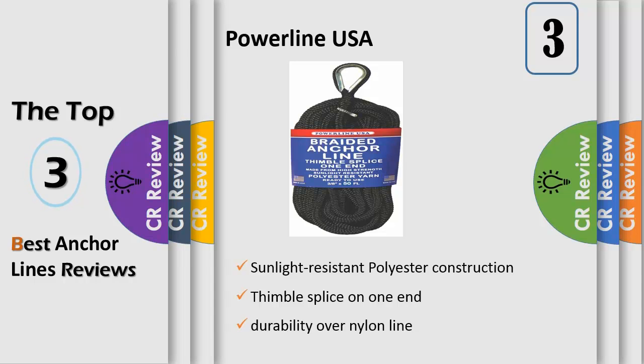Polyester anchor lines simply offer better weathering characteristics than a nylon anchor line. In addition, polyester lines offer less stretch than nylon, so mooring in an absolutely stationary position is a great use for Powerline USA Braided Anchor Lines. Powerline USA also utilizes a braided design instead of a multi-strand twisted design, which is less brutal on the hands. Made in the USA.